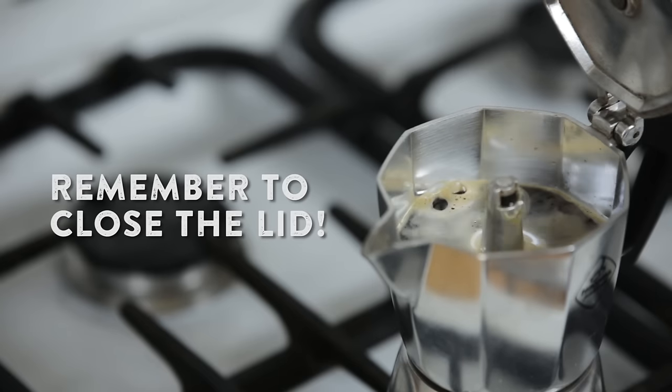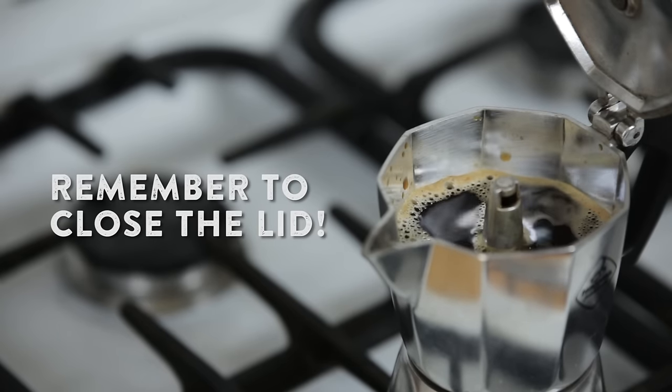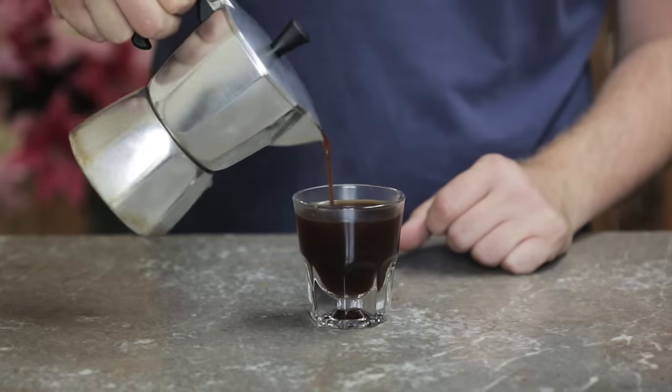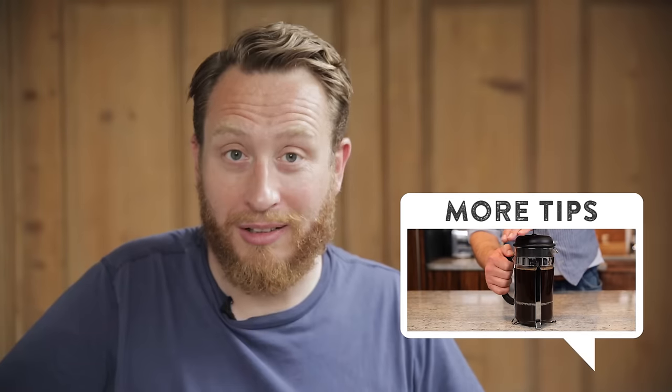Once your coffee is in the top, remove from the heat and stir the top chamber. And there you go, ready to pour and serve how you like it. That's how to make coffee with a percolator. For more tips, click the link.